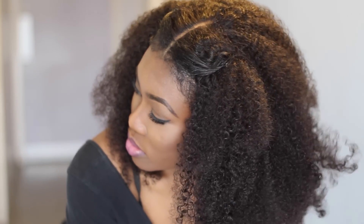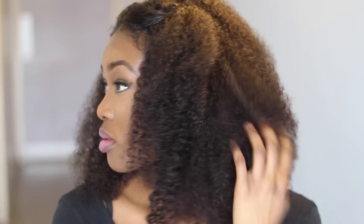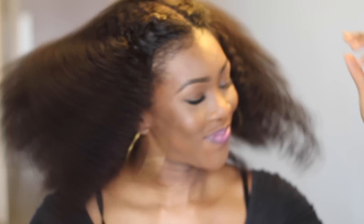The only problem, like I said, is that little bit of demarcation on the lace. But I think this wig will look really nice on someone that's natural. Because I'm relaxed, it doesn't really look that realistic on me. But I like it. Thanks for the wigs.